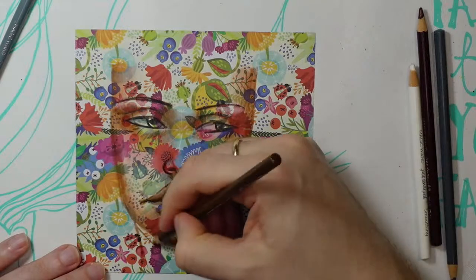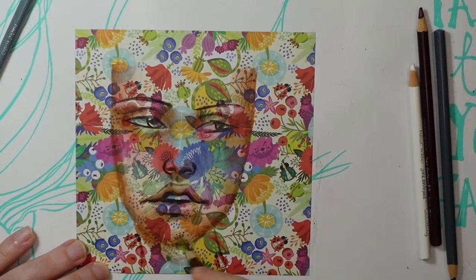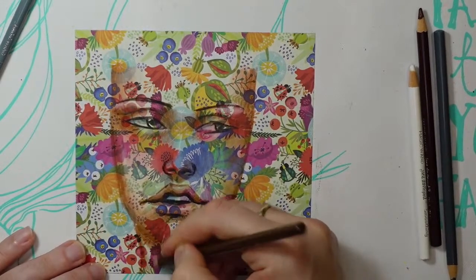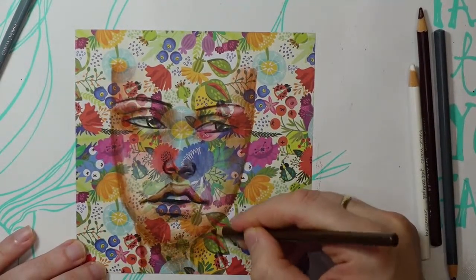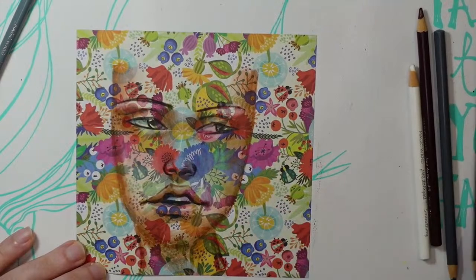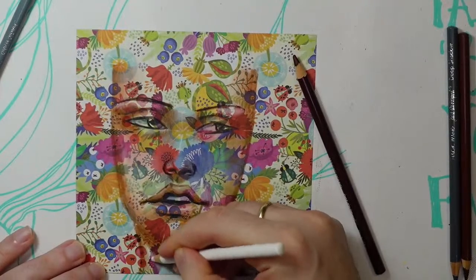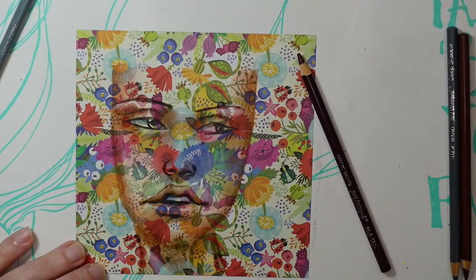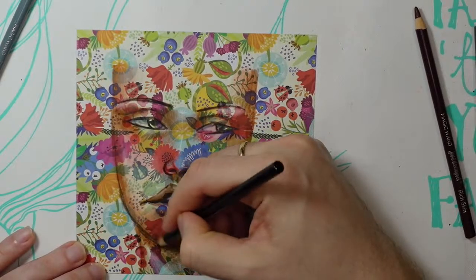I do want a darker color for the shadow under her chin, then I'll come back in with black to help that really stand out. Little neck tendons and shadows — that's all fun. Highlight on the tendon just to make it stand out a little bit, and then come back in with black just lightly to help oomph up that shadow.